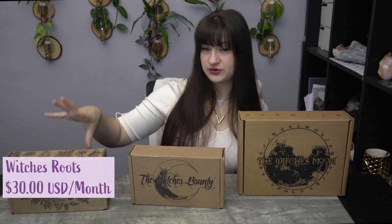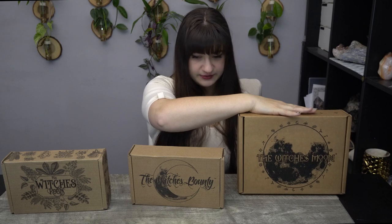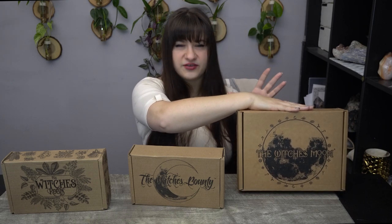Witch's Roots is their lowest or least expensive tier, and it is based around an herb of the month. Then we have Witch's Moon, which is their medium tier — it's kind of based around a little bit of everything: some jewelry, some herbs, some altar pieces, to grow your arsenal of pagan goodies. And then we have The Witch's Bounty, which is focused around a sacred jewelry piece, mainly in silver with magical stones — always phenomenal, unique, and beautiful.